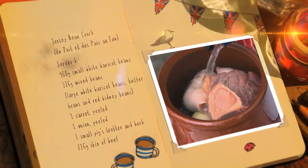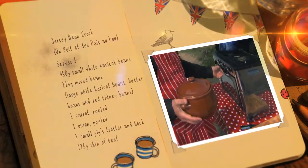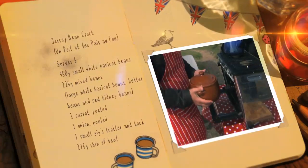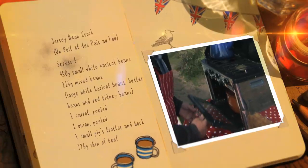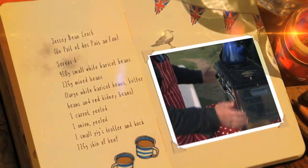Cover with boiling water, put the lid on and cook in the oven at 150 degrees. Leave it cooking all day. You can top it up with boiling water if it looks like it's drying out.